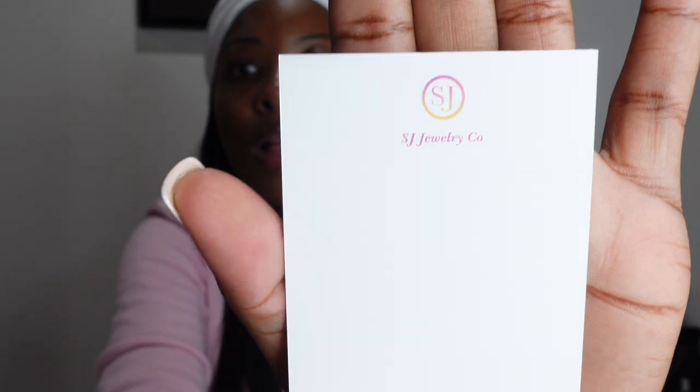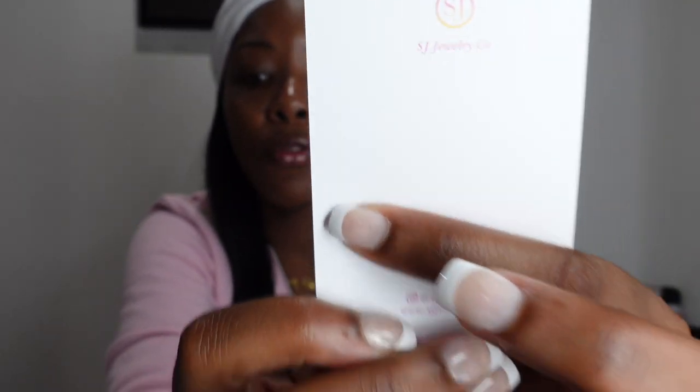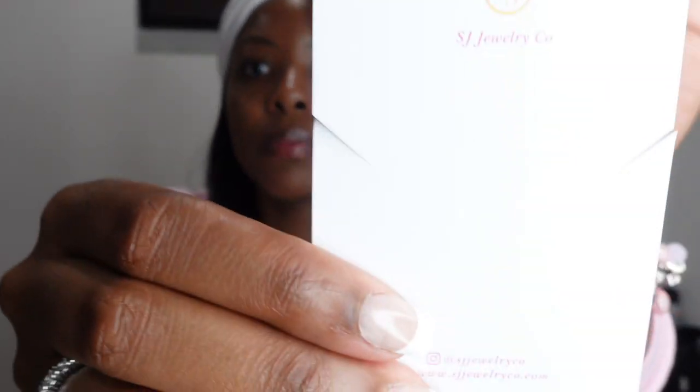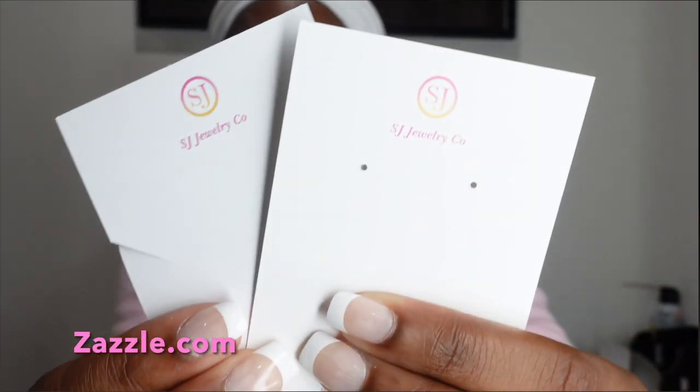I get the earring card from Zazzle.com, and I also get my necklace card from Zazzle.com as well. These two little lines here are a guide for where to cut, so you can get your necklace on there. I'm just doing a quick demonstration — you would just slip your necklace right in here, and this is how it looks. I get both these cards from Zazzle.com.